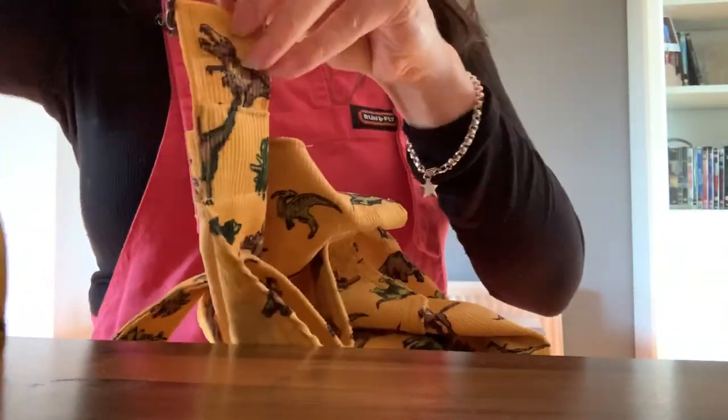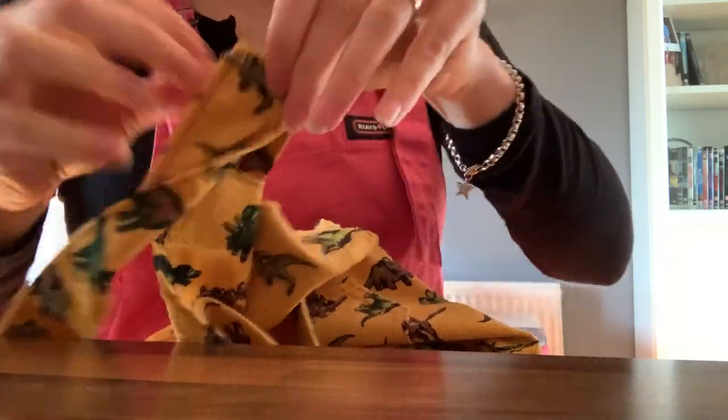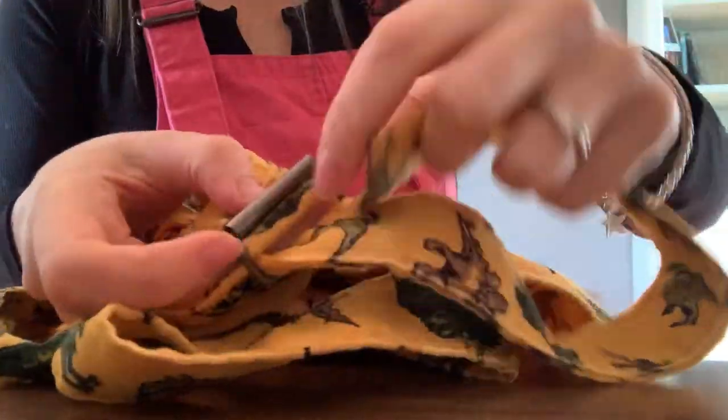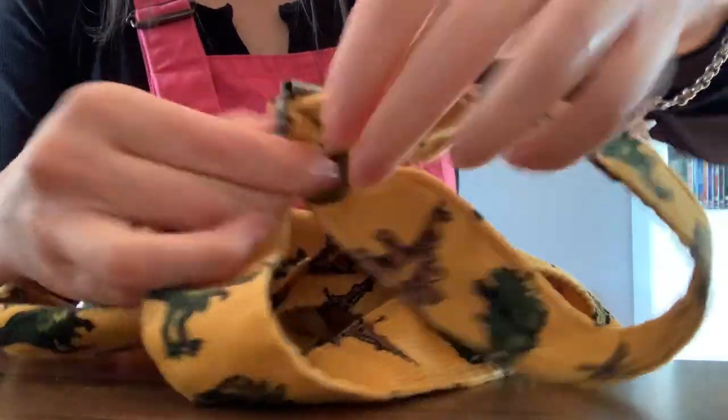Start lacing inwards, pull it tight, and then lace it back through so the large bit goes under. Your strap is then facing inwards of the dungaree. When you turn it round, there's the front of the dungaree.